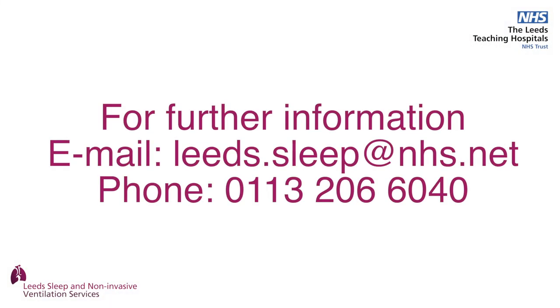If you have questions or need further information, you can contact us at our email address leeds.sleep@nhs.net or on our phone number 0113 20 66 040, and follow the instructions.